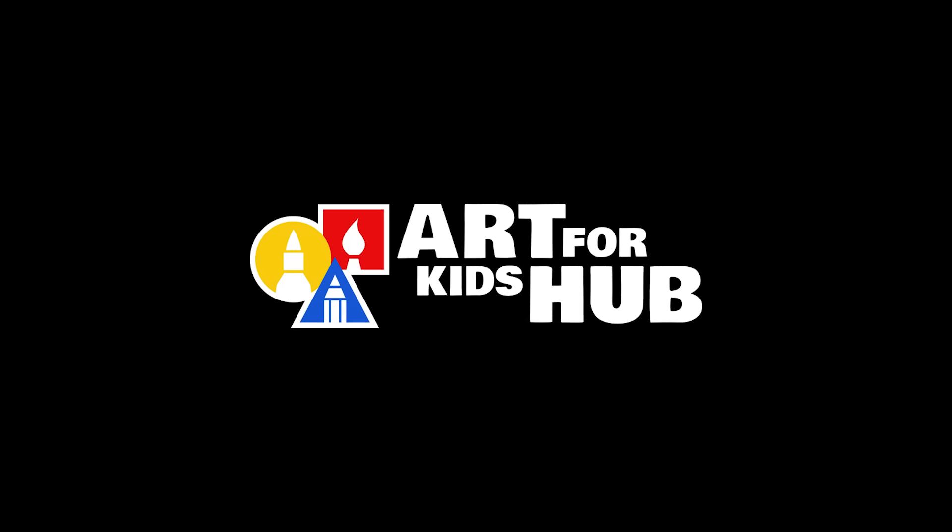We hope you had a lot of fun drawing a Slurpee, and we also want to wish you a happy 7-11 day. We'll see you later, our friends. Goodbye!